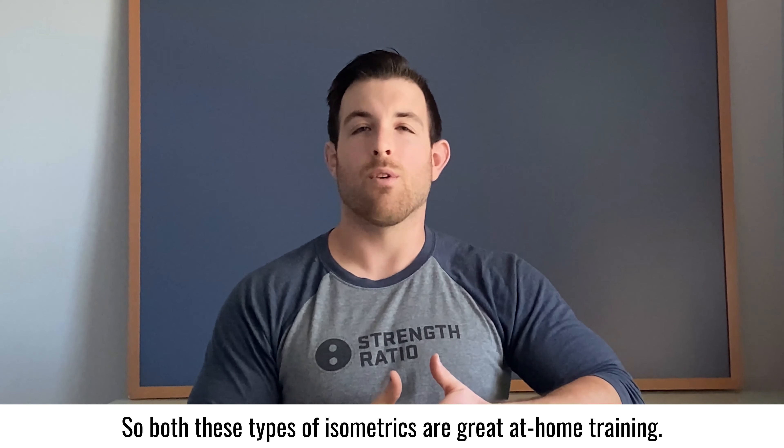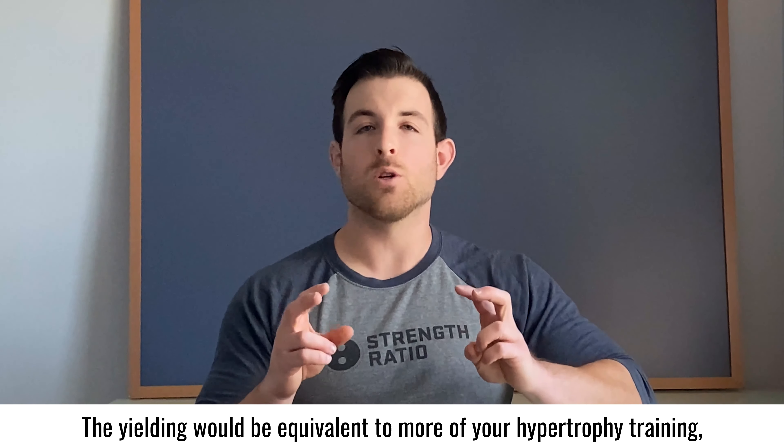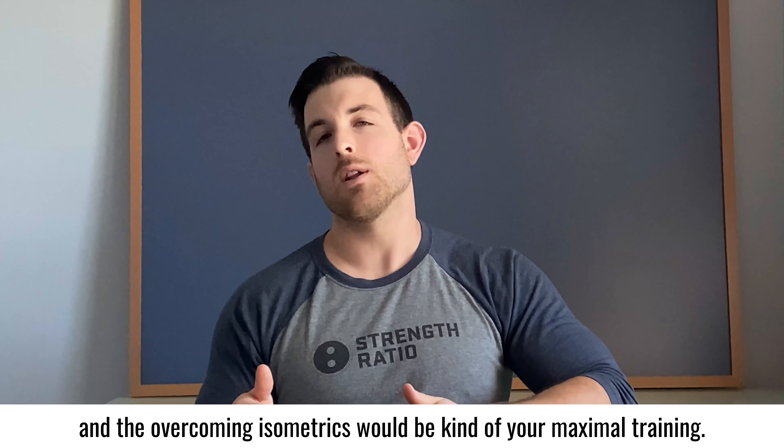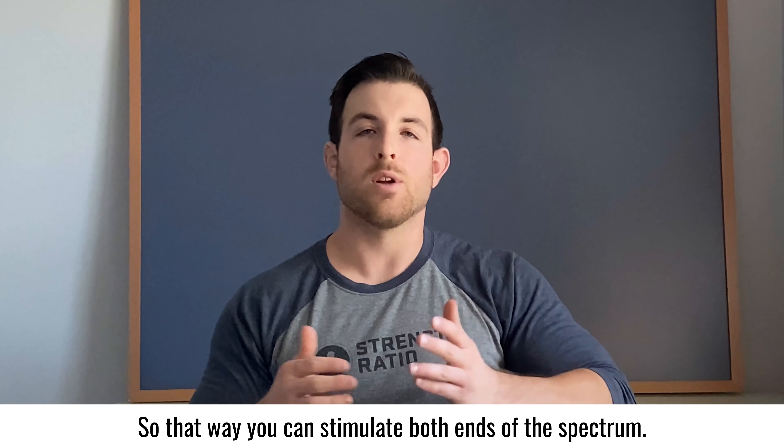Both of these types of isometrics are great for at-home training. Yielding isometrics would be equivalent to more of your hypertrophy training, and overcoming isometrics would be kind of your maximal training — so that way you can simulate both ends of the spectrum.